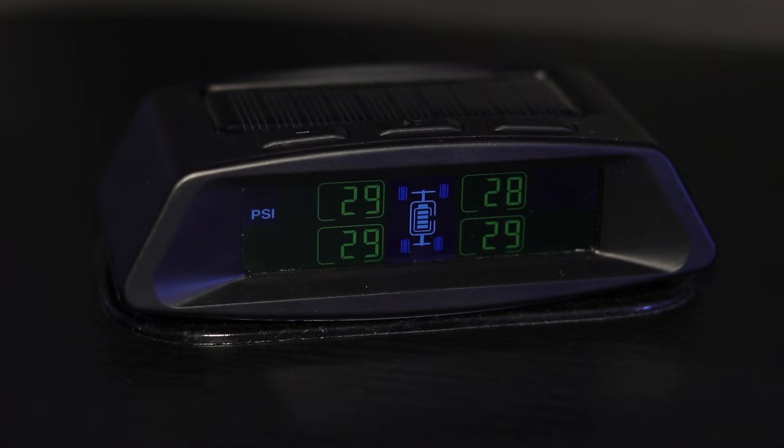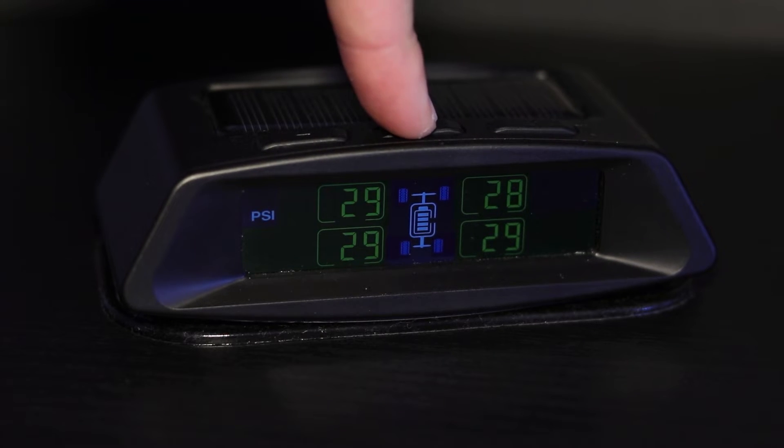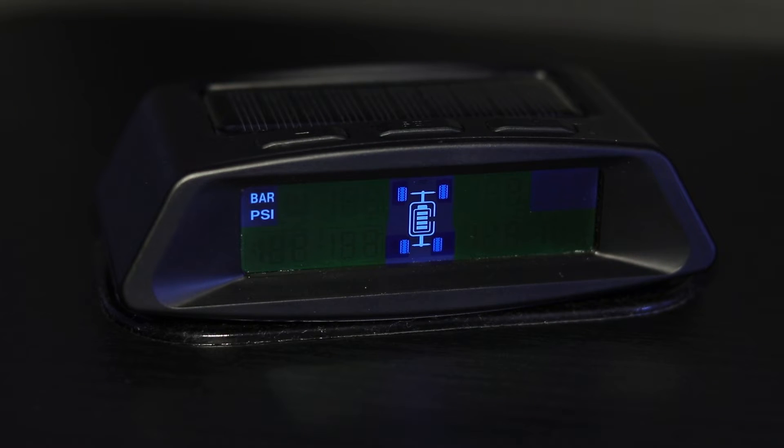To change the alarm value as well as the measuring units of the monitor, you will need to access the settings menu. This can be done by pressing the middle button on top of the monitor, known as the set button. Press and hold this button until the screen displays bar and psi. Now you are in the settings menu.